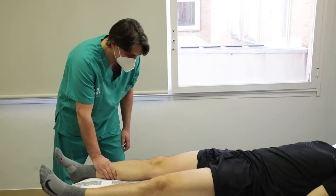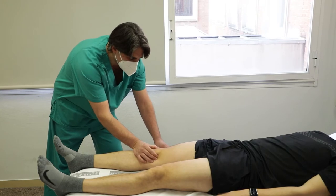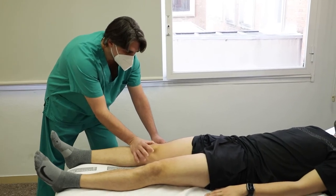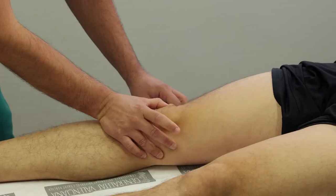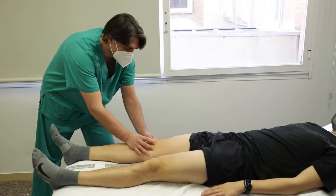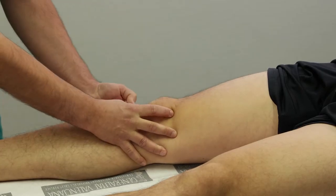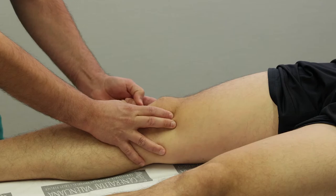Paciente en decúbito supino con pierna en extensión y explorador al lado de la pierna a estudiar. Entre el pulgar y el índice imprimimos una fuerza de desplazamiento medio-lateral y viceversa de la rótula sobre la tróclea femoral. Esto nos permite además palpar la superficie articular que queda descubierta. Se considera positiva si produce fricción dolorosa entre fémur y rótula o reproduce dolor en la palpación ventral patelar, indicando condropatía.